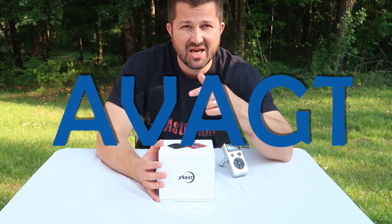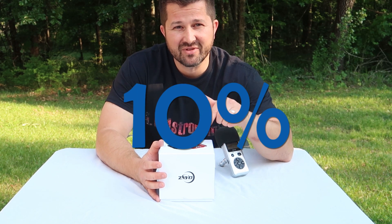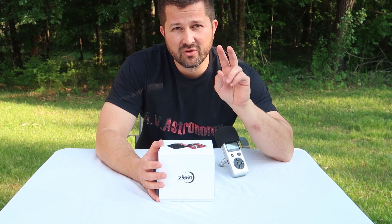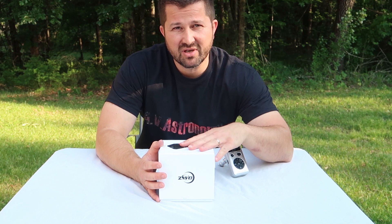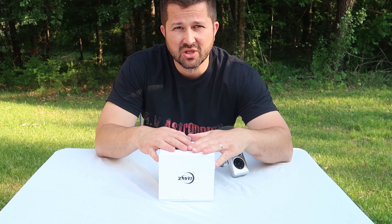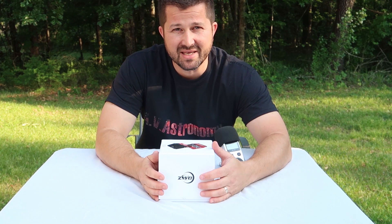If you use the promo code AVAGT, you will receive 10% off this camera. This discount is only going to be available for the first two weeks when this video is debuted. After that, it'll drop to 5%. I don't know how much longer they'll keep the discount going after that, so take advantage of this great deal while you can.